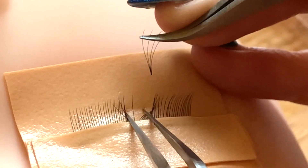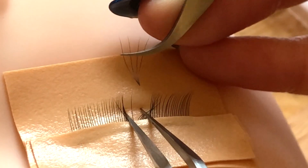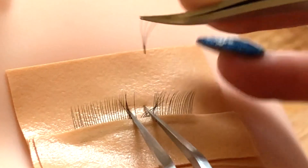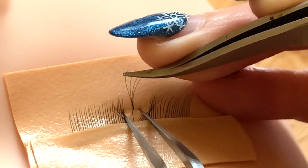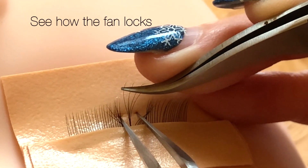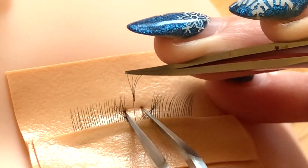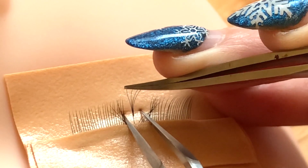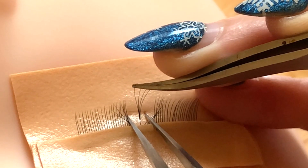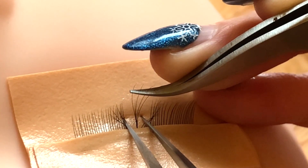Now if we want to go underneath, we're going to have our fan at slightly more of an upright angle. Whereas on top we were laying back a little, from underneath we're going to have the fan more upright. Come in like this, thread the tip of the natural lash through the base of the fan, and slide down. By doing that sliding technique, you're going to disperse the adhesive nicely and get great retention.